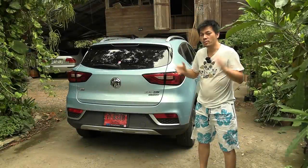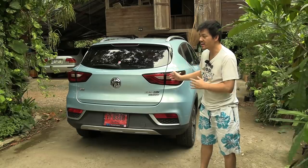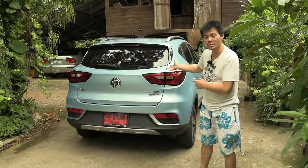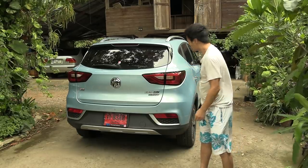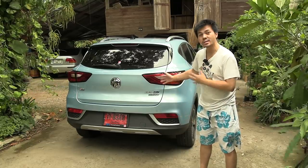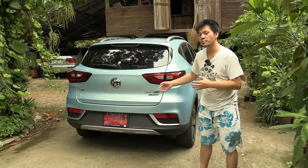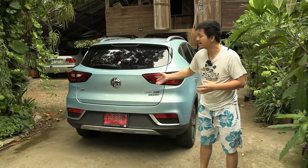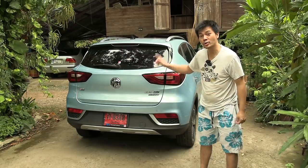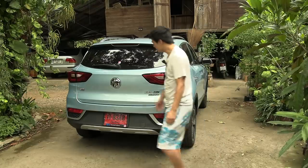Yo, what's up? Today I'm gonna show you how you can sleep in an EV like this one — the MG ZS EV. EVs are the perfect car for camping or when you need to quarantine, and I can show you how comfortable it is to sleep in here. Let's get started.